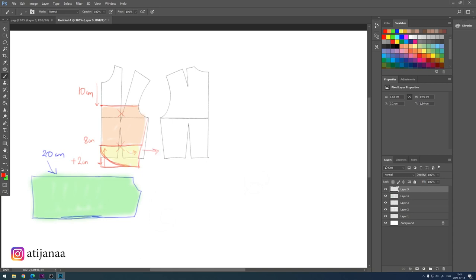For the back, it needs to be exactly the same measurements on the side as on the front, so you need to add two centimeters extra. We are keeping that incision, and I'm also going to add 1.5 centimeters on the upper line.